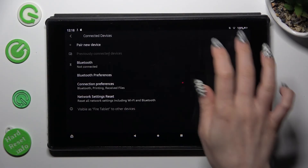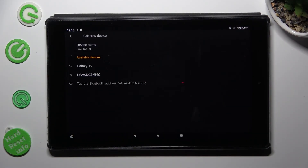Choose Forget next to Connect and confirm your choice in the pop-up. You can always connect to the same one by choosing Pair New Device, clicking on it and hitting Pair.